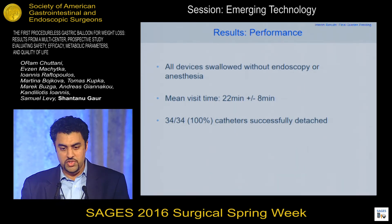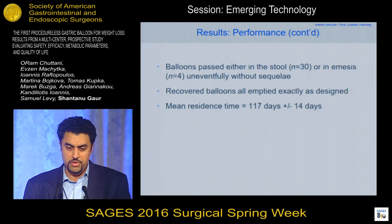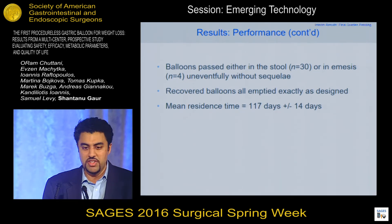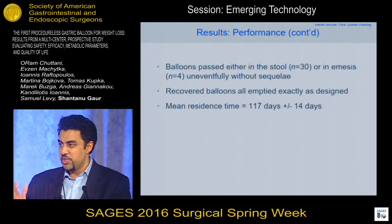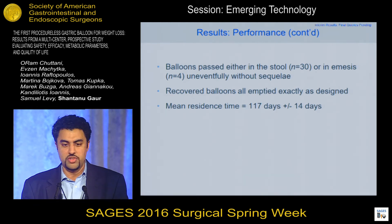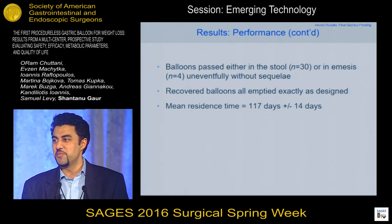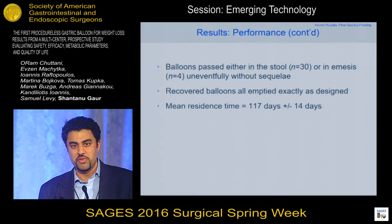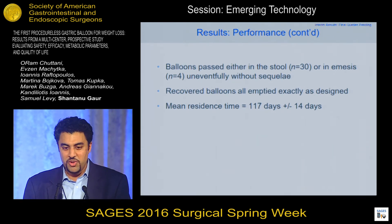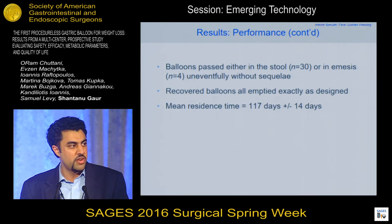All catheters were successfully detached after filling. All balloons passed either in the stool or in emesis — four patients at the end of therapy experienced some nausea and vomited the balloon, while the other 30 passed through the GI tract and were excreted in the stool uneventfully. We were actually able to recover some of the balloons that were passed and confirmed the balloon was intact except for the release valve, which is designed to degrade. Our balloon lasted in the GI tract for 117 days — just over four months — with a two-week standard deviation on either side.